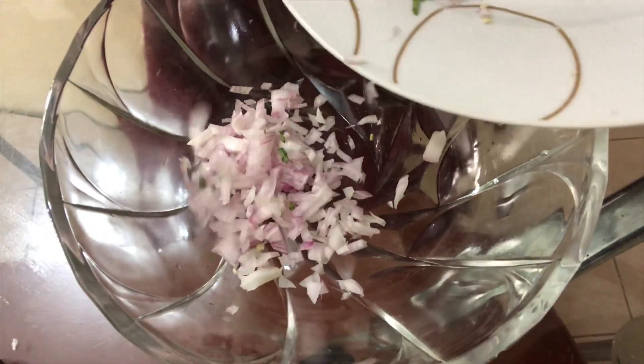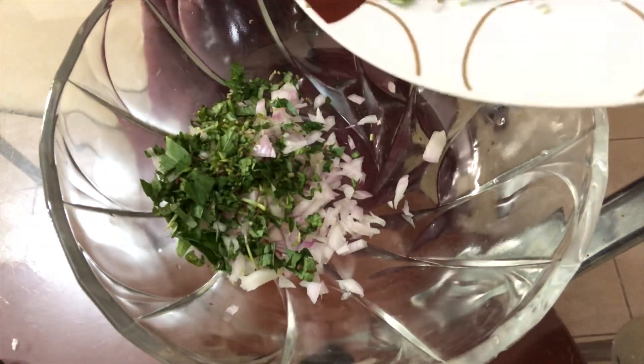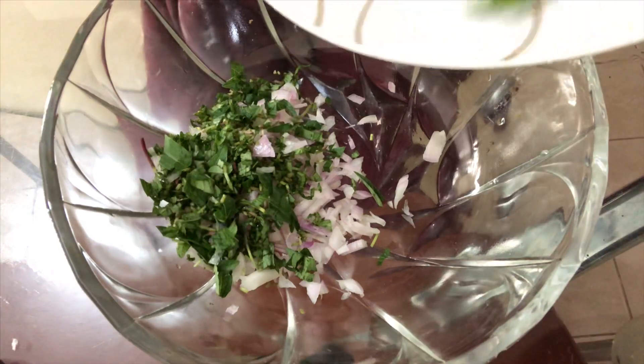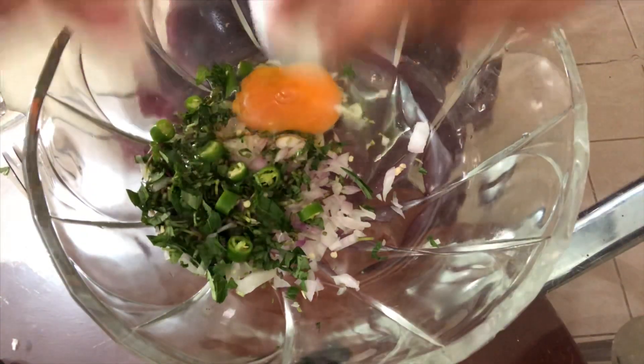Then we will cut the microgreens in the middle of the bowl. We will add 2 ingredients.